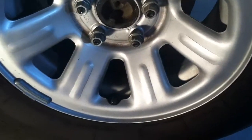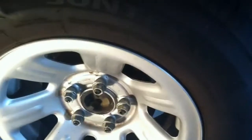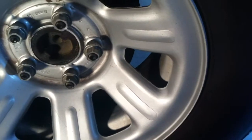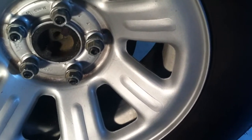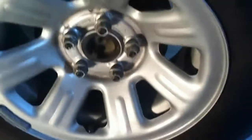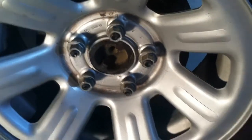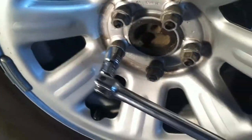You want to make sure that your vehicle is still on the ground and all the weight is still on your tires when you break these lug nuts loose. I'm going to go ahead and break these five and then those five on the other side, and then raise the vehicle up and take them off. That way you're not having any movement in your vehicle while it's up on your jack or jack stand — it's just a lot safer.